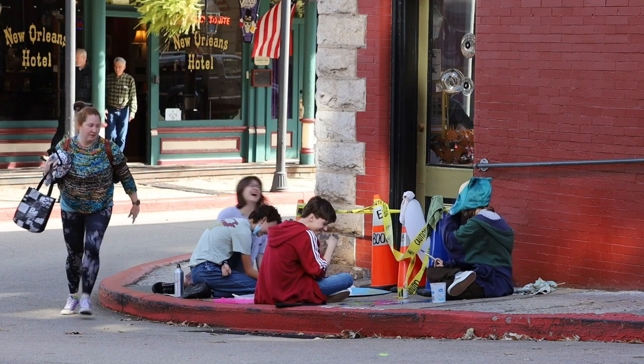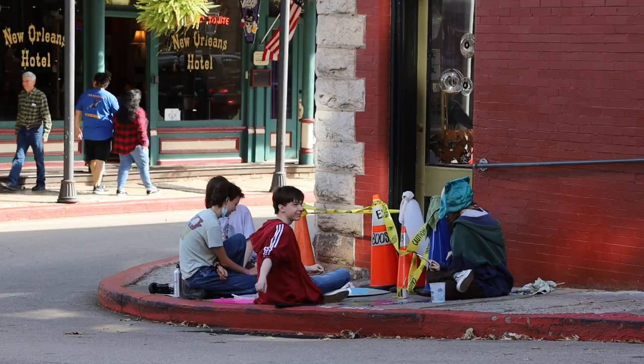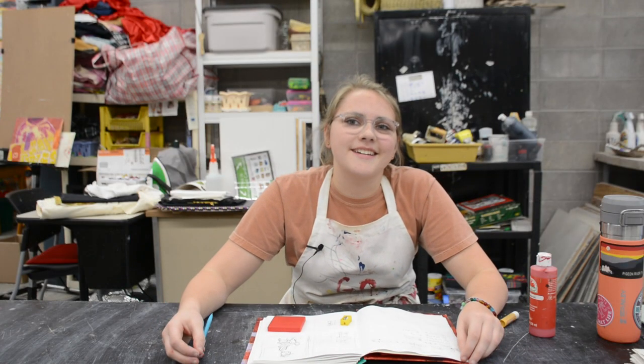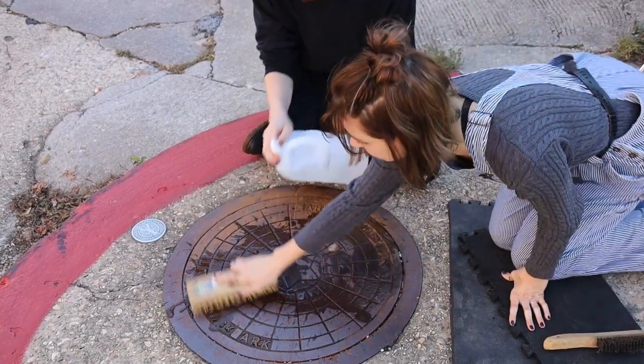We're bringing awareness to saving water. We're in a place where everybody's walking by and seeing it, whether they're really acknowledging it or just noticing that it's there. I think it brings a little bit of light into something that was boring and gross — like it was just brown and then we made it pretty.